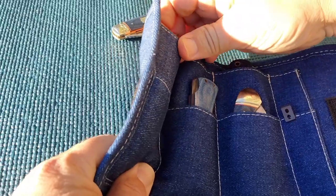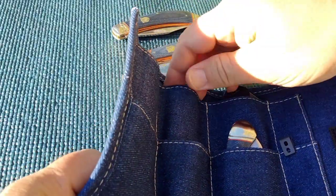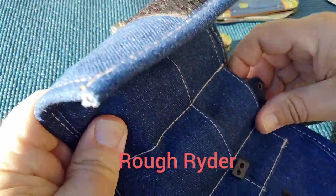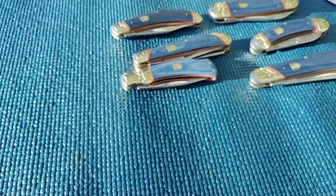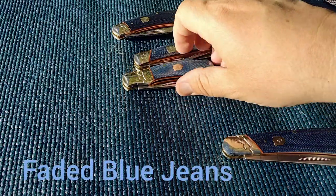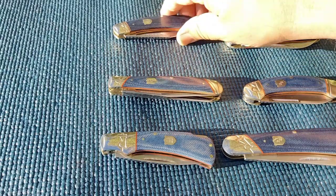I think I told you guys I was going to do that. I'll just get these out - these are going to be Rough Rider, and they are a series of knives that I started to collect. They are called the Faded Blue Jean.